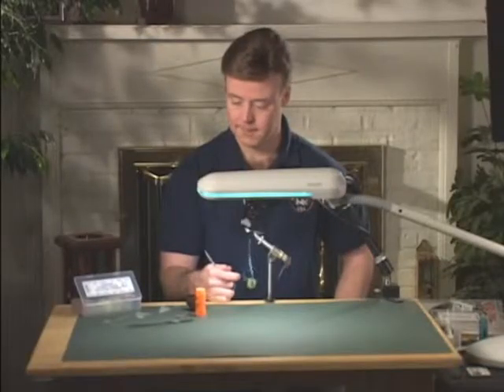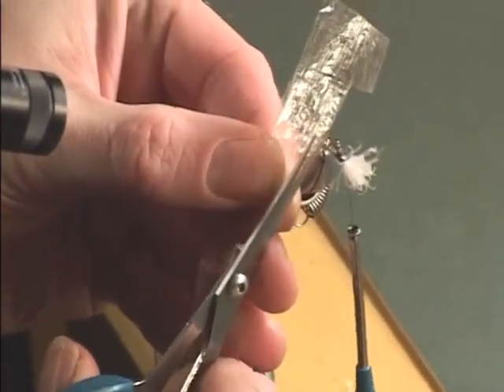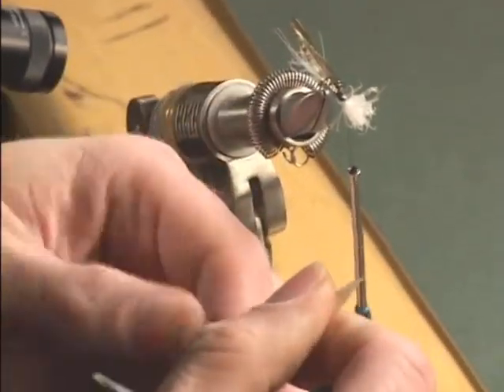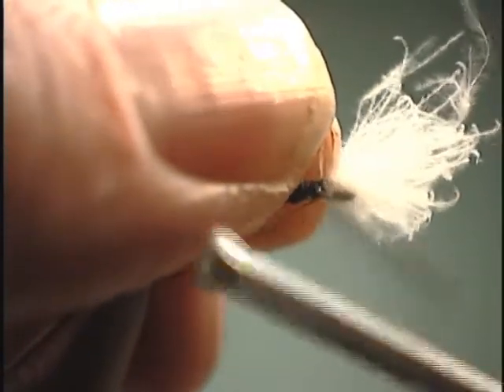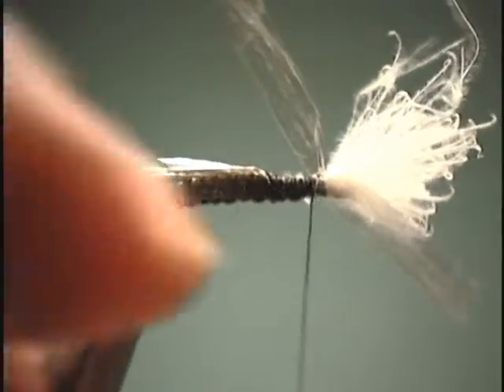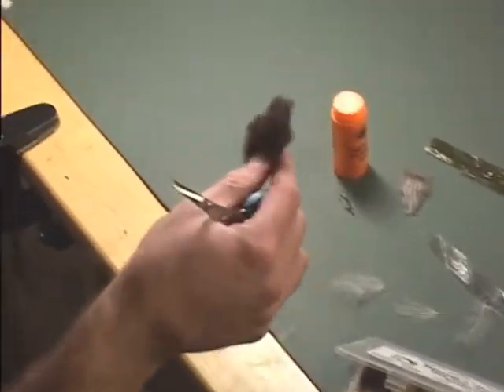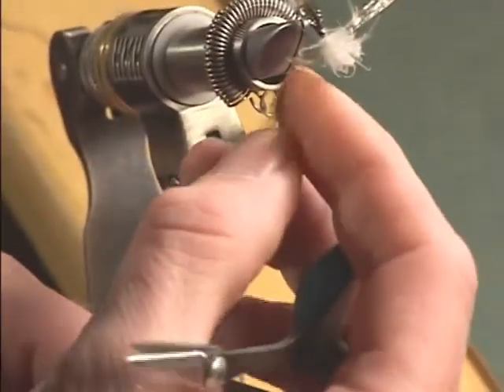Now we go up to where we first tied in the CDC and we are going to tie in some wings. For the wings, I am going to be using again the medallion sheeting. You can use the clear, or what I am using here, which is the light dun. Strip that, and we are going to tie it in spent right behind that white CDC — just one figure eight is all you need. Then kind of tug on it, and what that does is take out all the wrinkles. This micro fly dry fly dubbing happens to be the trico color, which has a little bit of brown mixed in with the black.